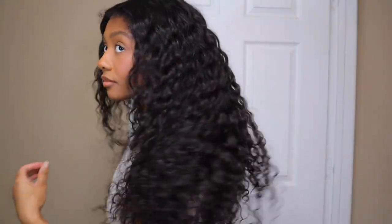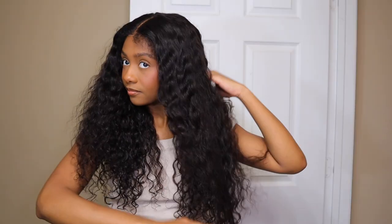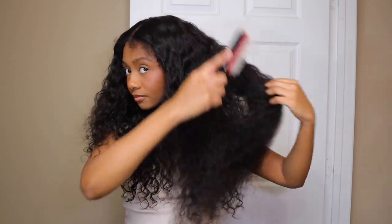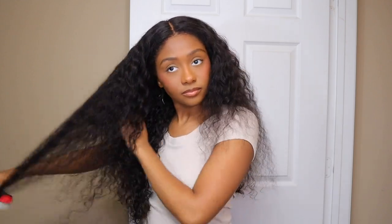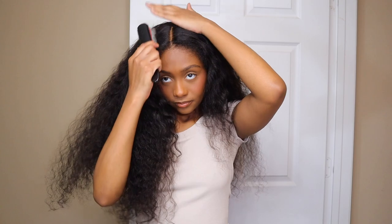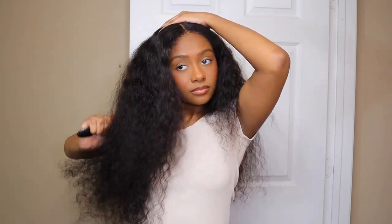This is their water wave texture, and if y'all know me, y'all know I love water wave — I've said it a million times. This is 26 inches and 180 density. To get started, I decided to just comb out or brush out the curls so that wetting it down was easier. I'm going in with some water and mousse just to define those curls, and I'll let it dry, then fluff it out.